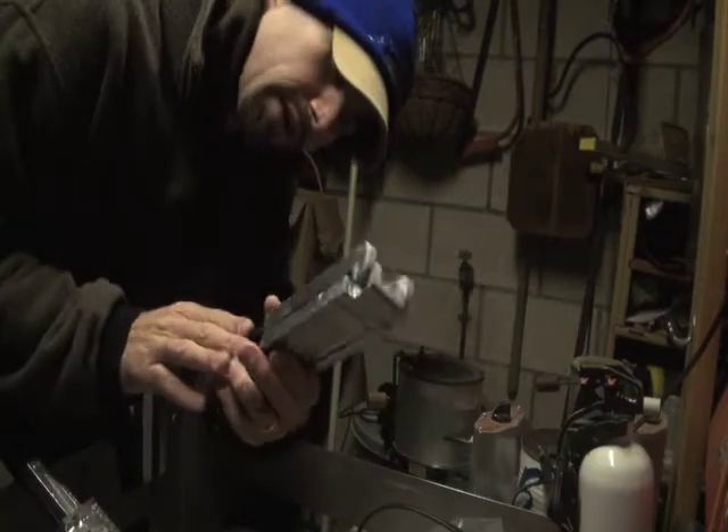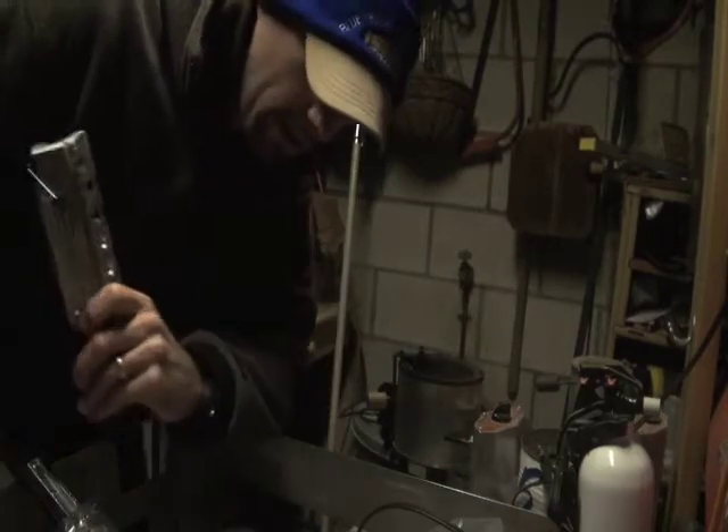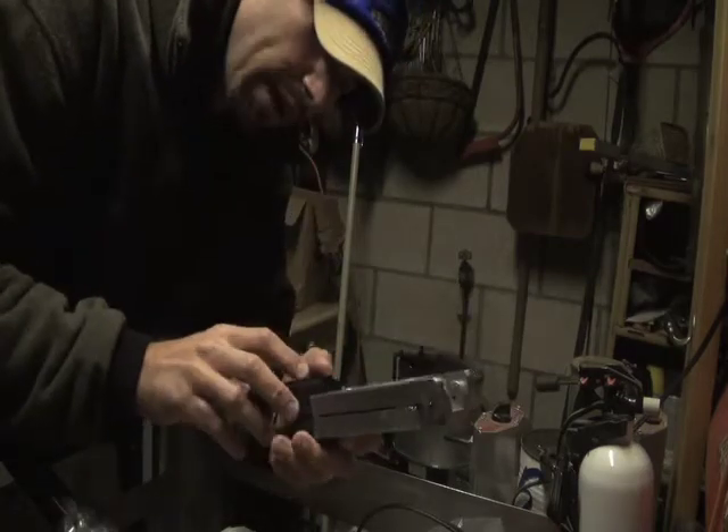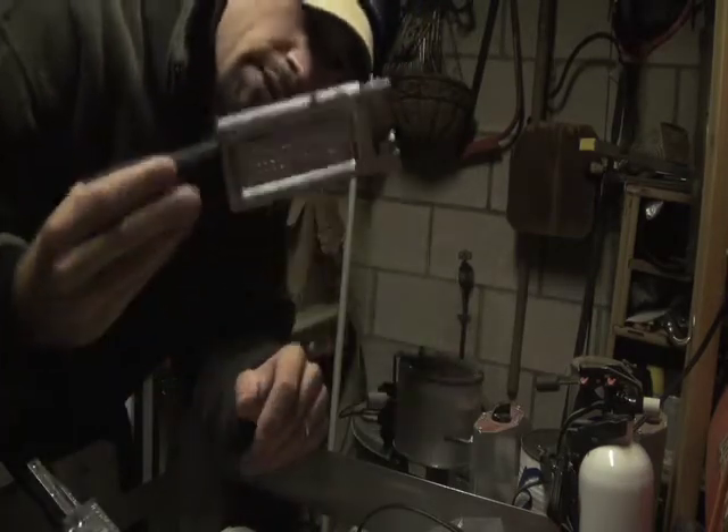I got a new mold from Do-It that I'm going to try with these little paddle tail grubs I've been doing real well with up on the Susquehanna. This is called a Worm Nose Jig.